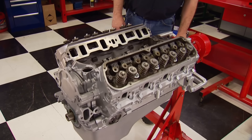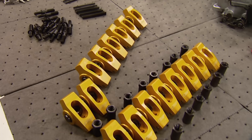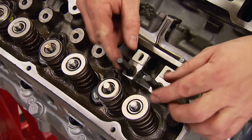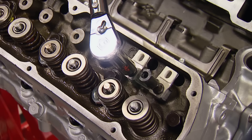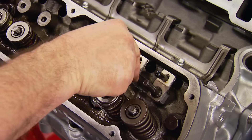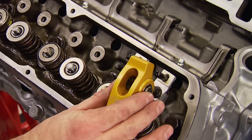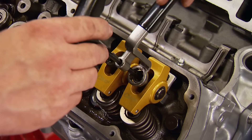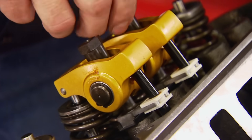Crane Cams sent us a rocker arm stud conversion kit so we can run adjustable rocker arms on this cylinder head. Two guide plates go into the supplied channel, two studs secure them, torqued using a polylock and nut from the kit to 25 foot-pounds. We need a longer pushrod for this setup — Comp Cams 6600-series long pushrods from our parts room work perfectly. The 1.6-ratio Crane Gold rockers drop onto the 3/8-inch studs, featuring precision needle bearing fulcrums for reduced friction, slotted bodies for stud clearance, and extruded billet aluminum construction. Lash is set half turn past zero.